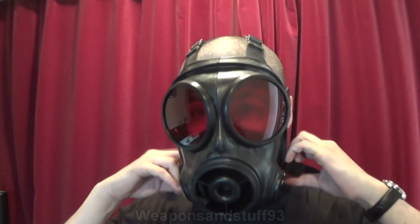Let me put the S10 on first and I'll show you it pressure checks. I know there's no filter on that but it doesn't matter for this video. As you can see, the S10 pressure checks.